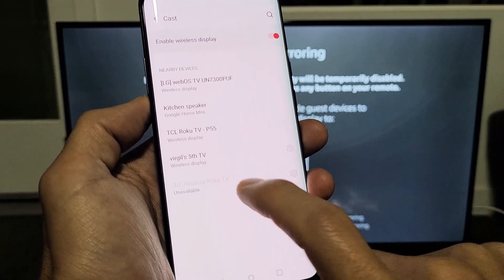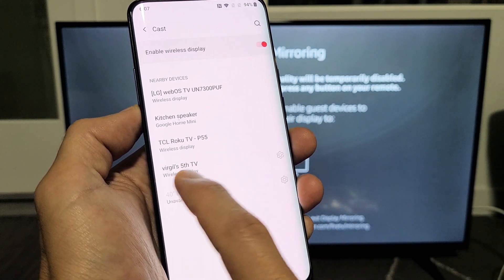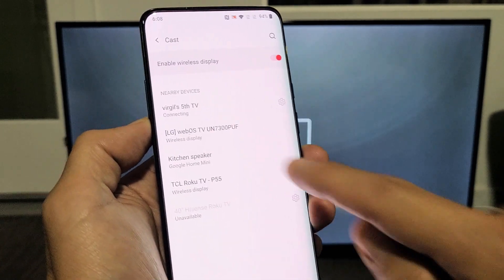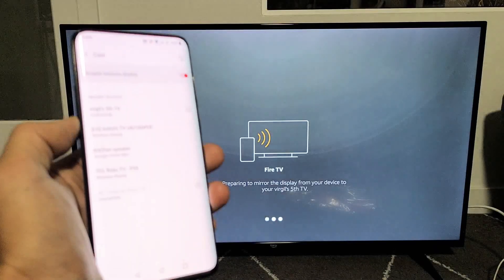My Amazon Fire TV — I call it Virgil's 5th TV. It was grayed out at first; I had to wait about 10 seconds and it finally appeared and was no longer grayed out. I tap on my Amazon Fire TV and it says Connecting. Give it a moment to connect.